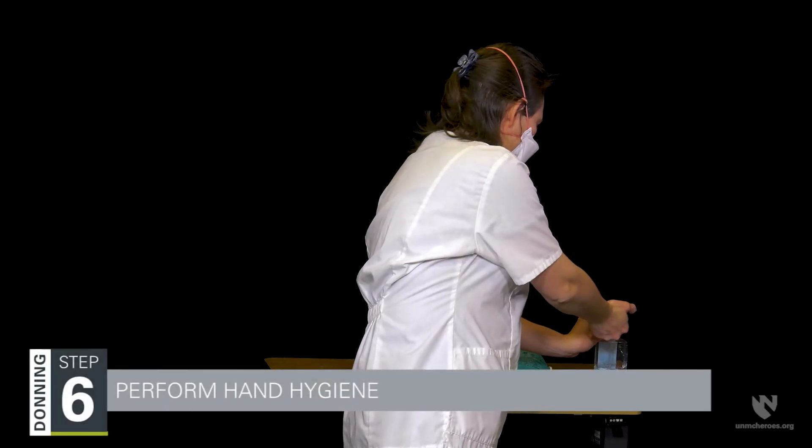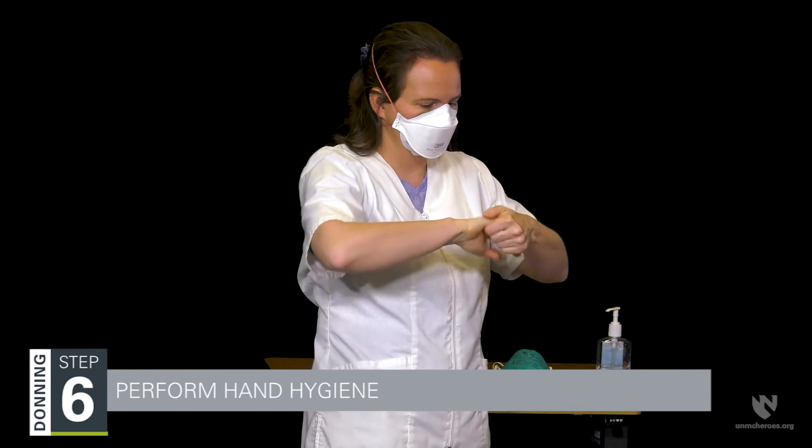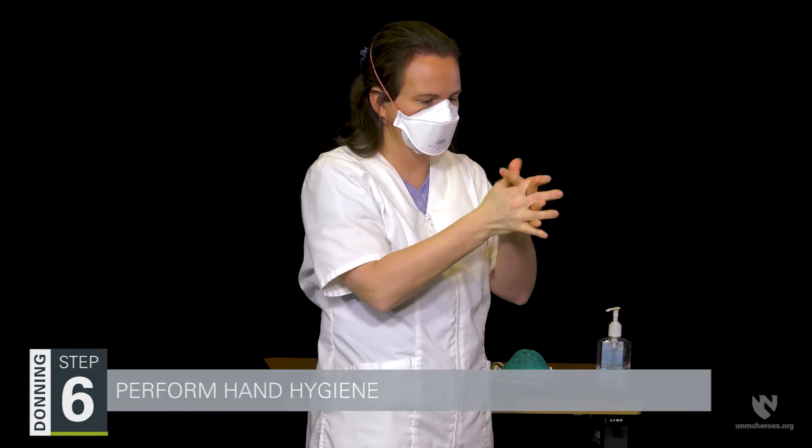Finally, step six is hand hygiene. Hands should be cleaned when all donning steps and the seal check are complete, and should be performed using either an alcohol-based hand rub or soap and water.